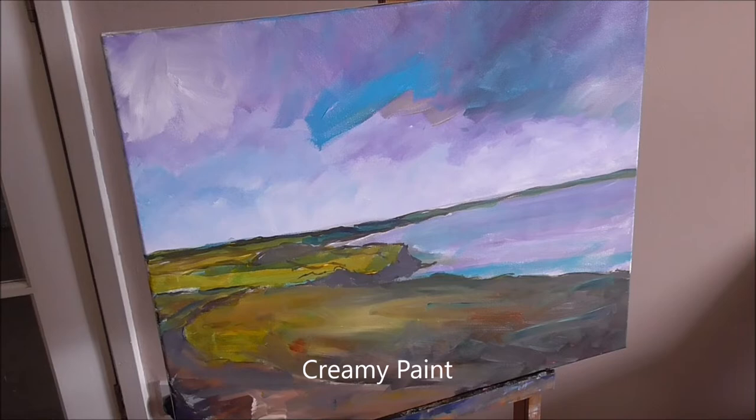Just make sure that you get all that nice creamy paint working together on the canvas.